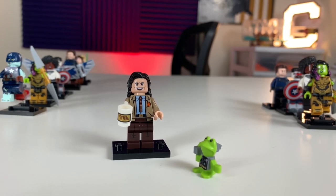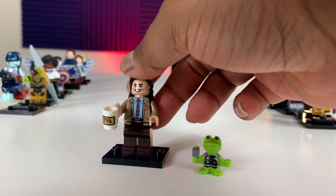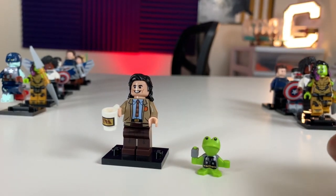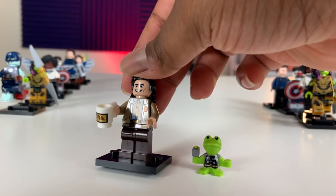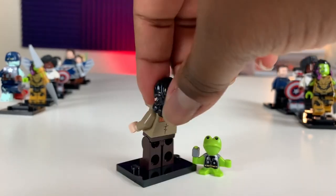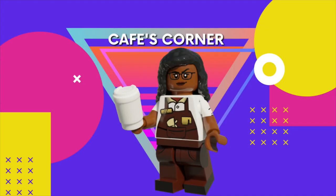We got Loki finally. You can find him with Frogthor and a mug, which makes it pretty easy to find him. His hair is kind of similar feeling to Gamora's or Peggy's, so that's not the easiest way to feel for him — you want to look out for the mug and the Frogthor. He's got darker brown pants, a printed torso for his suit. On the back it says 'variant,' which is cool. He does have alternate face printing. We've opened 13 so far — a lot of the ones I felt were duplicates or I opened them off screen. We have one more to see if we can get a full set.